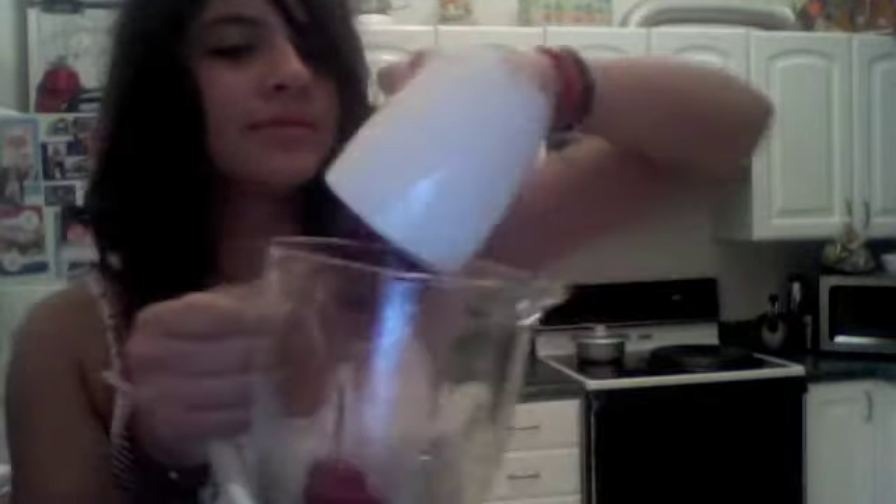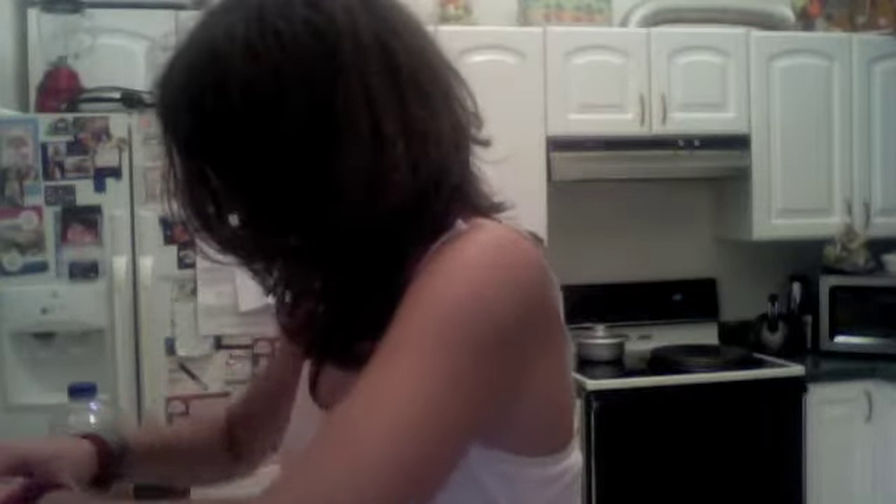Now put it in the blender. And two of these — the glass of juice.